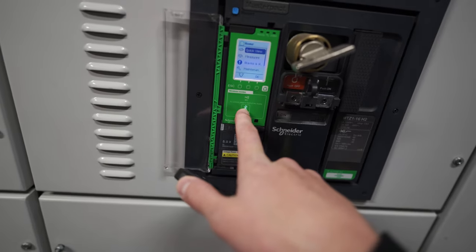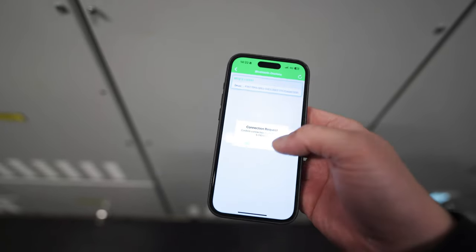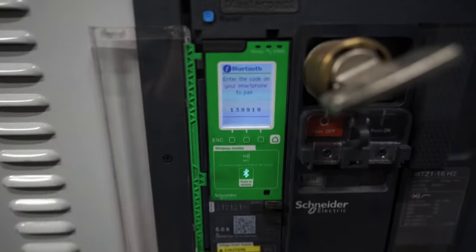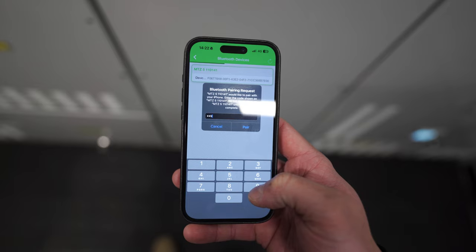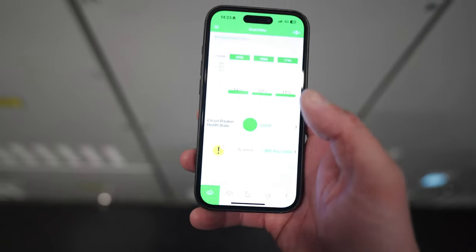So I'm going to tap connect there - it's not going to do anything, I don't want to review the app right now. What we want to do first is press that to turn on Bluetooth. We can now tap this button there - you can see it's pulled it up already. We want to connect and then it's going to give us a pairing code. So we've got 139919 - 139919 - pair. Cool, we're in!